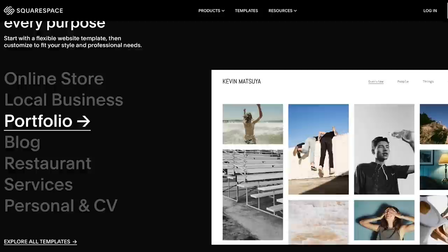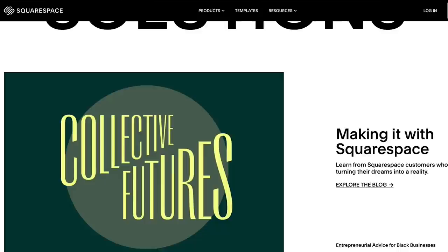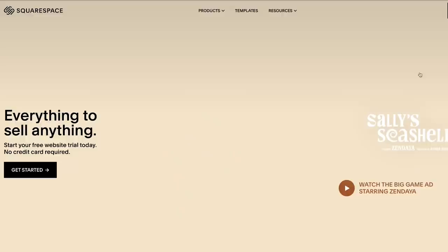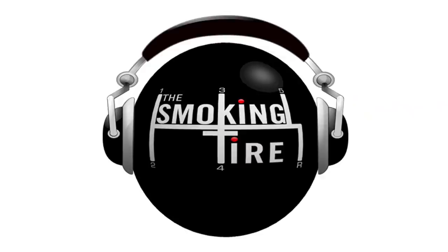Head over to squarespace.com for a free trial, and when you're ready to launch, go to squarespace.com/tire to save 10% off your first purchase of a website or domain. Squarespace now lets you buy your domain, get your website up, host it, all in one place. Like thesmokingtire.com — all our social media, podcasts, and videos just populate there right away. Go to squarespace.com/tire to get 10% off your first purchase of a website or domain.